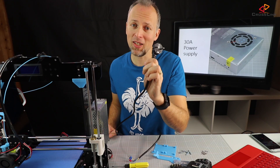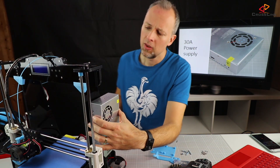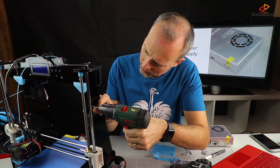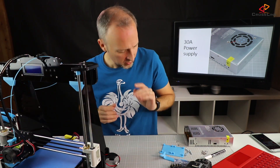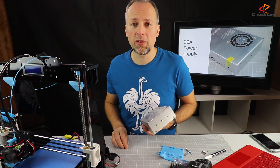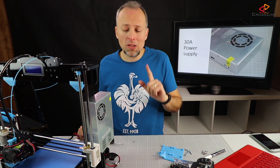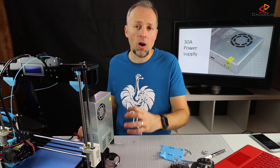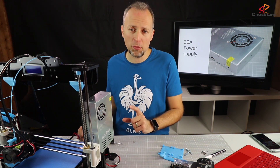By the way, before we start doing anything — unplug. So we need at least one new hole. Now we're ready to mount the power supply. Should be fine with the new hole. That looks awesome. We are now ready to install the cables again.